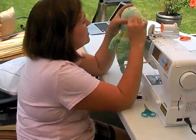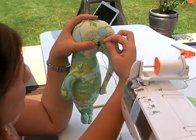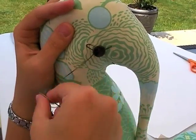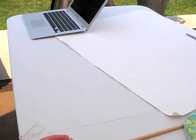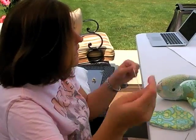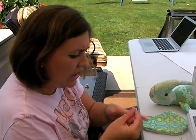On this last stitch, I'm going to bring my needle right up behind the button. I'm going to make sure that these are tight, and I'm going to tie mine. Now we're going to do an ear. I have a coordinating thread — again, three strands.